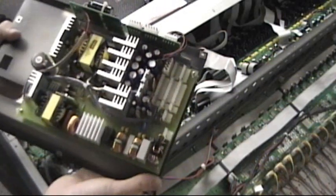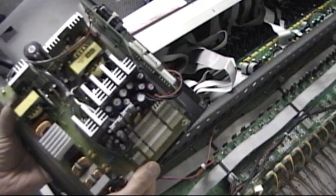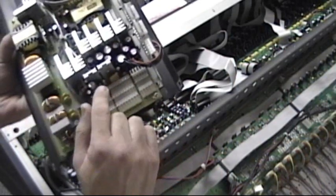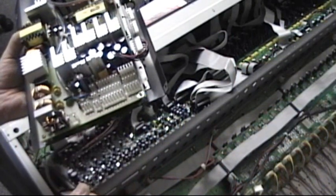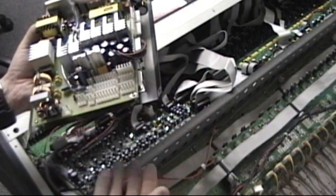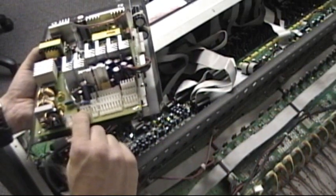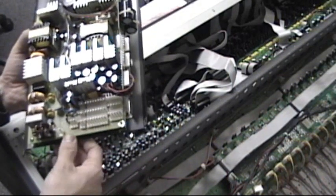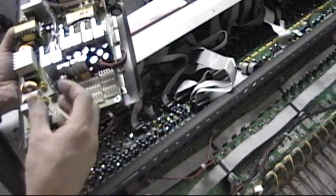The power supply is completely disconnected. The important thing when you reconnect the new harness is to pay attention to the size of the connector in relationship to the headers — specifically the number of pins. For example, this is a two-pin header, so it's going to take a two-pin connector. This is a three-pin header, so you connect the three-pin connector. That's the only trick — to match the sizes of the connector and the header.